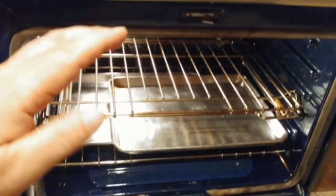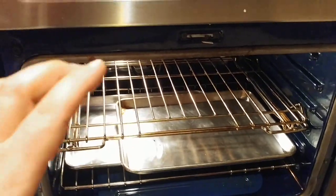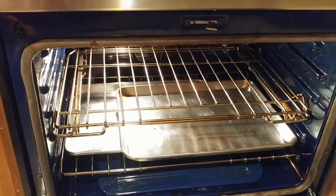If I wipe this off with a towel, it should not drip. And basically all that coconut oil is going to turn into a polymer and that's what's going to give me my nonstick coating.